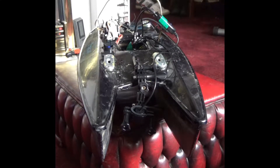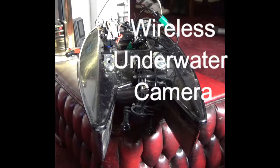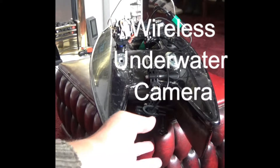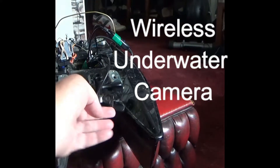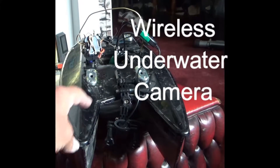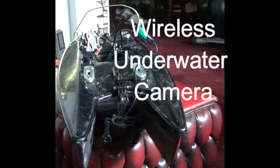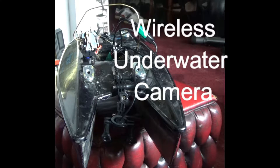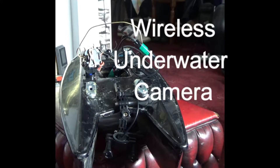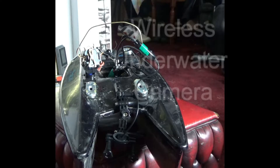Here we see the bait boat with its latest addition. I've fitted a camera to the front on a bracket so that the camera can be used pointing down, vertically down. It's got a transmitter so it's a wireless camera to the shore.